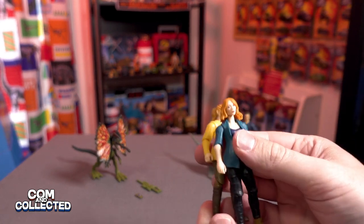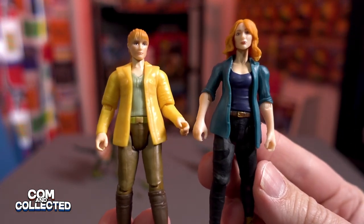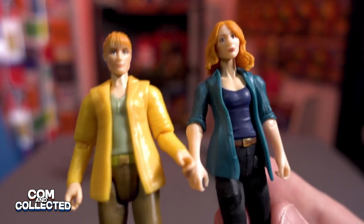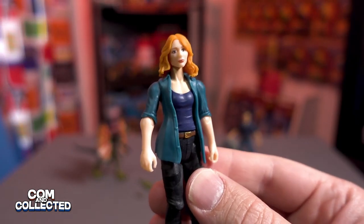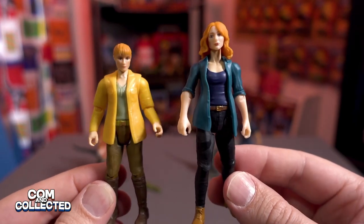Here's my Claire figure from Fallen Kingdom so we can look at the difference. We can see the hairstyle changed and the face definitely looks a little different — I think it looks better on the Fallen Kingdom one. So this is definitely an all new figure for Claire for Dominion.